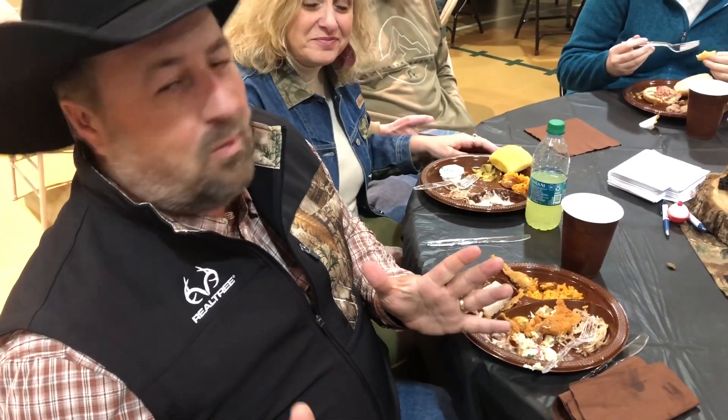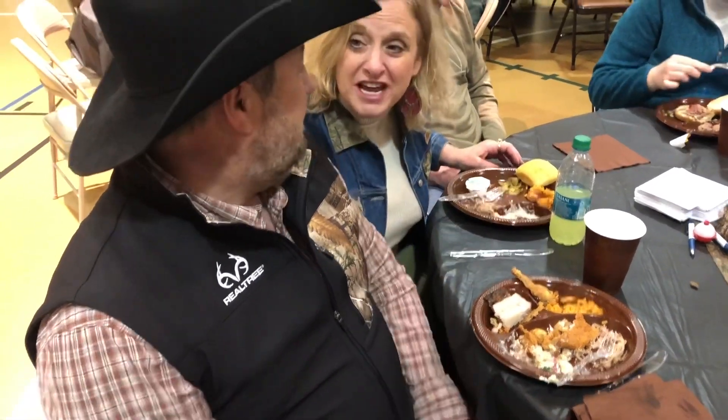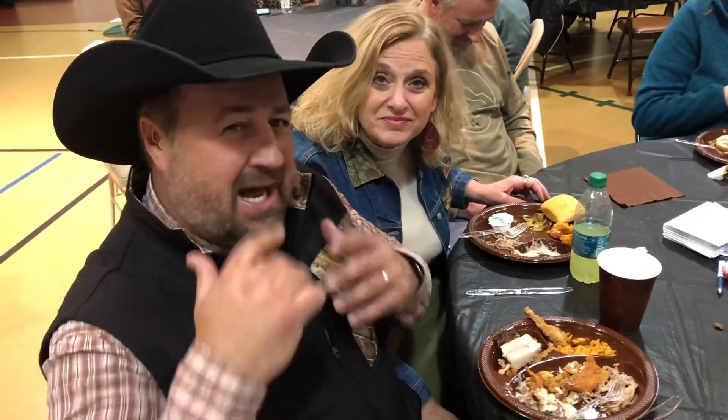I'm Chad Shearer with Shoot Straight TV, and I've tried a lot of wild game. That possum was some of the tenderest, moistest - had a great smoke flavor - all the possum I've had before. Way better than muskrat, I'll just tell you that. You need to take your glasses off - yeah, my tongue was getting carried away, it's going to hit my eyeballs.